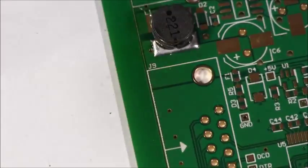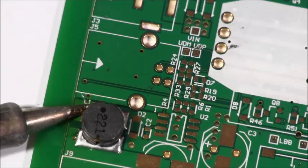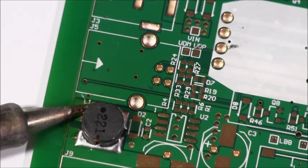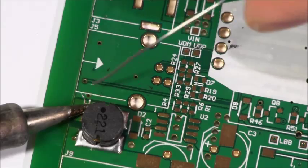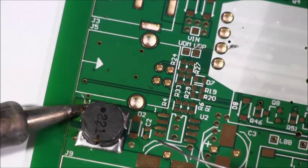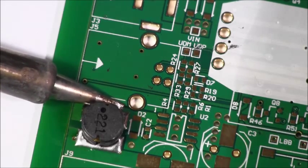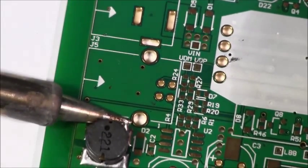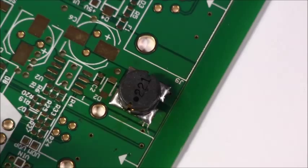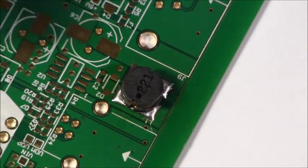Once that's good, come back to the other side, because you always want to touch up the side you started with — since you were moving the part at that time, you're not going to have the best joint. Same principle: get that thing heated up, give it lots of time to heat through, and add a little solder. I can see it flowing around, and I can see both sides are molten at this point. Take away the iron — the solder is nice and flowed all the way through. That's how you do a big inductor. Watch out because it's going to be hot for a little while.